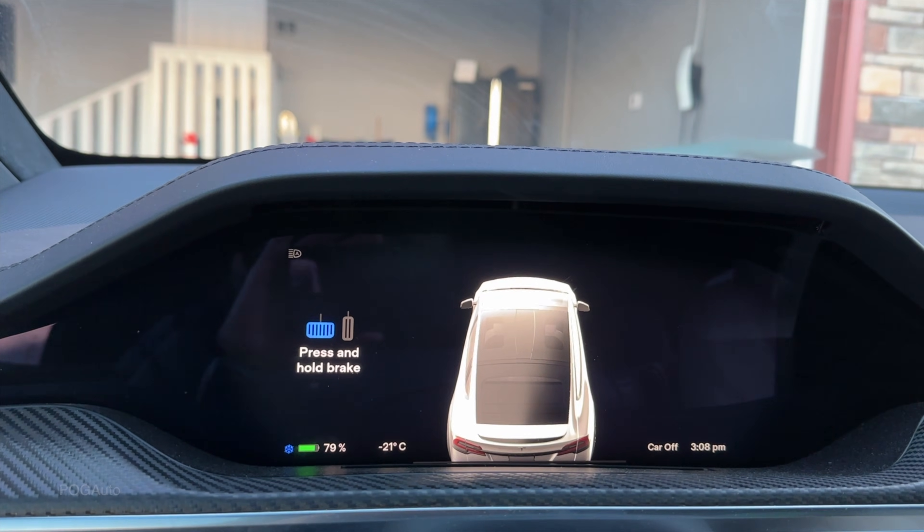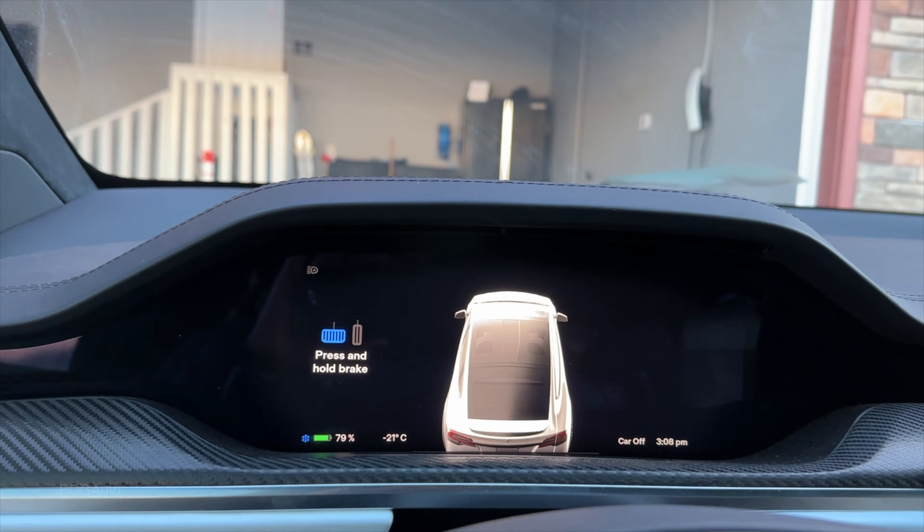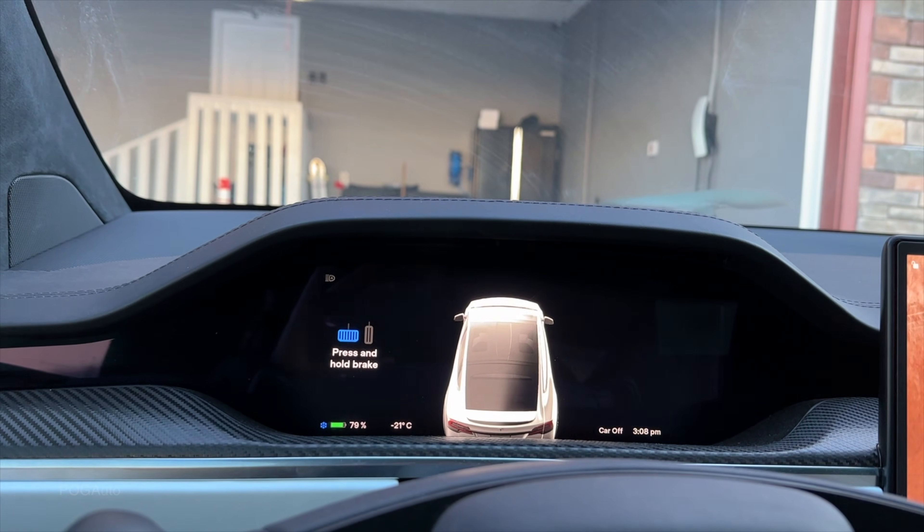Overall, getting the car pre-conditioned after 13 hours of parking during an extremely cold day: we lost six percent while parked and about two percent while pre-conditioning, so in total about eight percent. A lot of you said not to use sentry mode — and without sentry mode, that's how much we lost, so imagine if it had been on. I've done a video with sentry mode on, so go check that out — link in the description. If you're new to the channel, consider subscribing, and I'll see you in the next one.